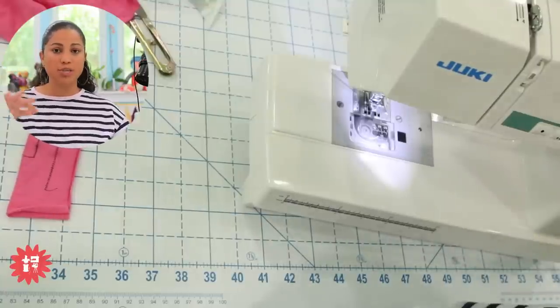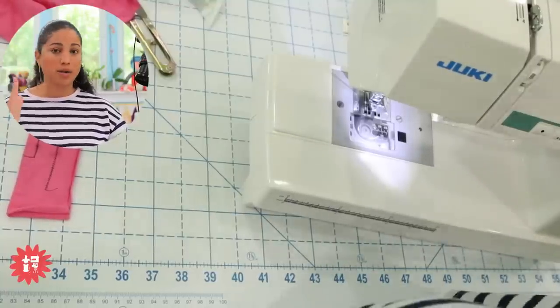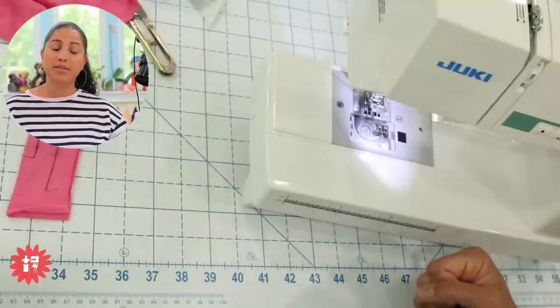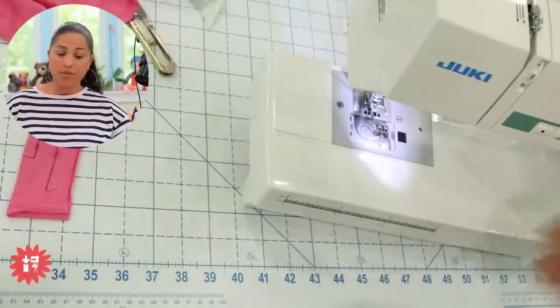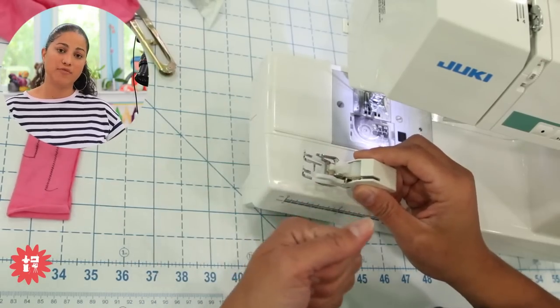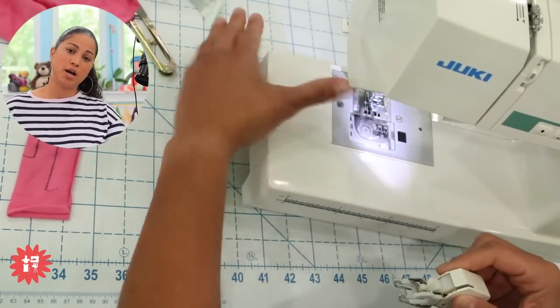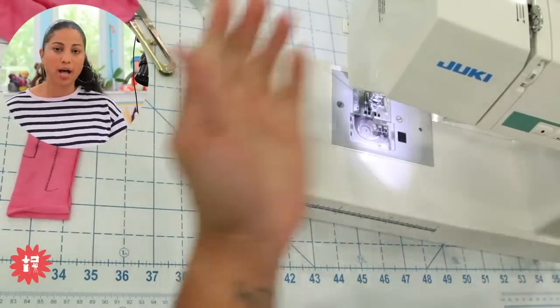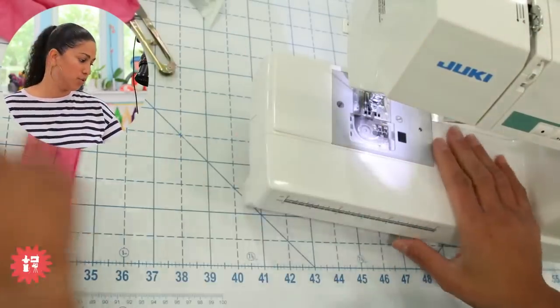Whether you want to do straight-line quilting or even slightly wavy lines, that walking foot is going to be a game changer so that you don't get those puckers and pleats on the back of your quilts. The point of the walking foot is that you're adding feed dogs to the top layers of the project, so the machine has feed dogs pulling the fabric through underneath and these help you on top — just keeping everything more evenly flowing through the machine.